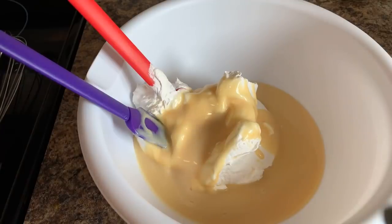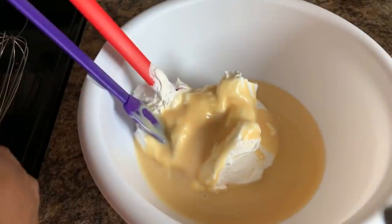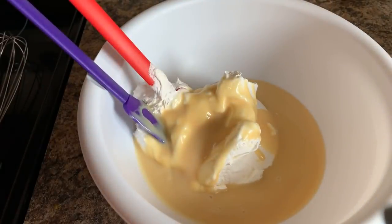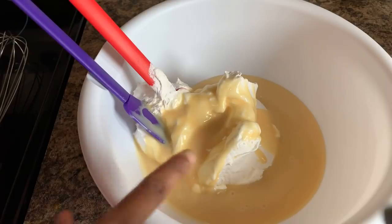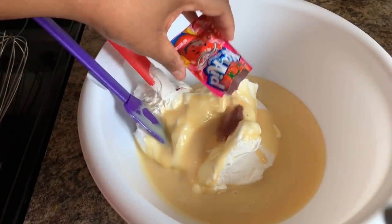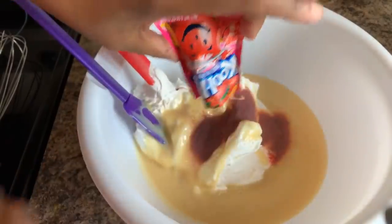Next, you're going to go in with your whole package of strawberry Kool-Aid. Make sure you have an unsweetened Kool-Aid packet — you don't want to get the packages that are sweetened with sugar, because your Cool Whip and your sweetened condensed milk is going to be your sweetener.